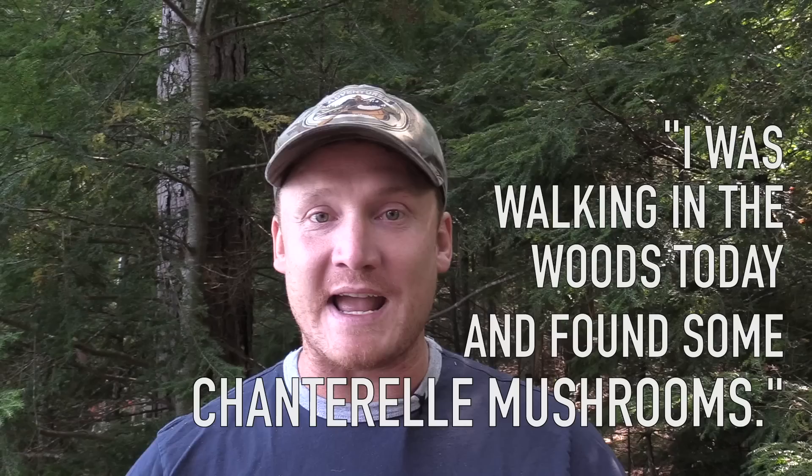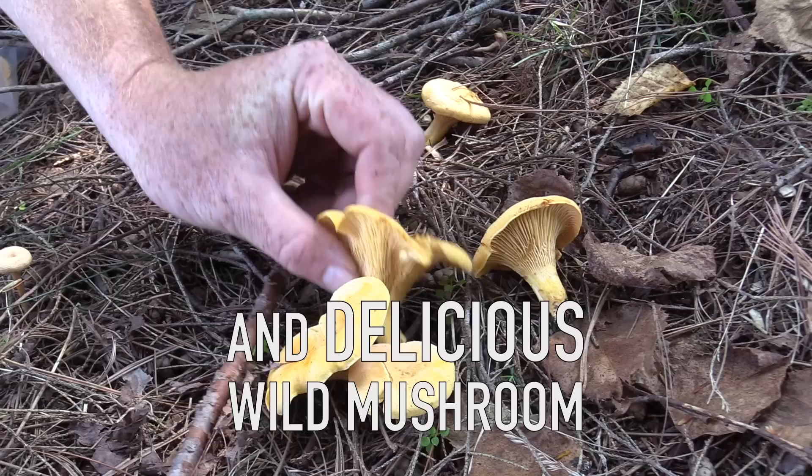I was just walking along the woods today and I found some chanterelle mushrooms. What we commonly refer to as chanterelle mushrooms are actually golden chanterelles, and golden chanterelles are probably the most sought-after and one of the most delicious types of edible mushrooms.